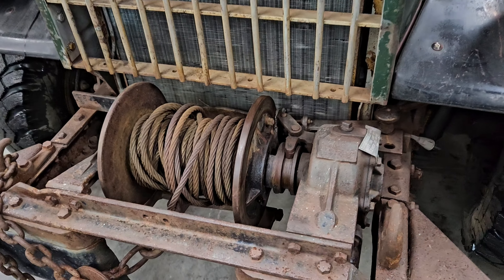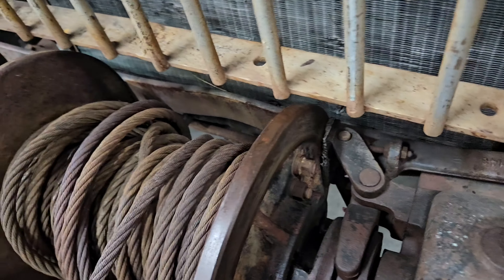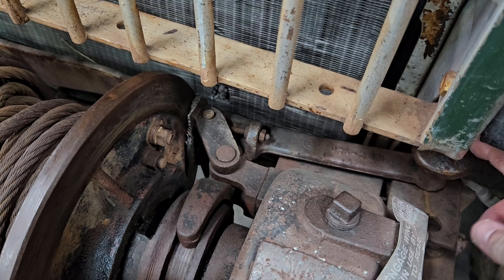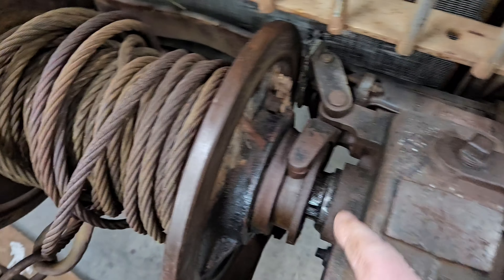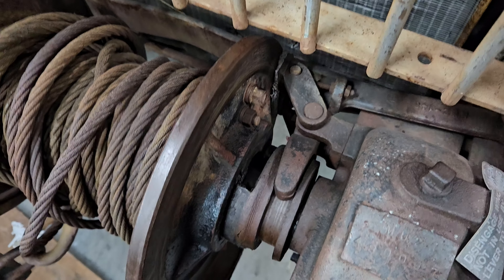Here's a closer look at the winch on the front of the Power Wagon. This is the spool — the cable winds around it. There's a lever back here with two positions. One is free spool, which is where it's at right now. Pull it forward and it engages into the spool, connecting it to the gearbox right here. Pulling it back disengages it.